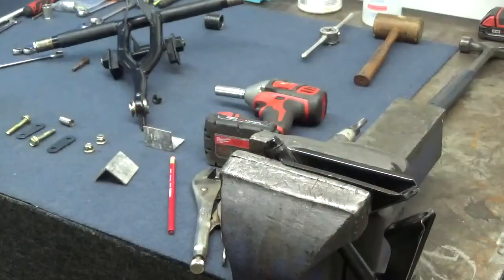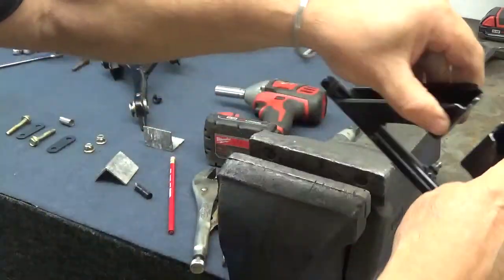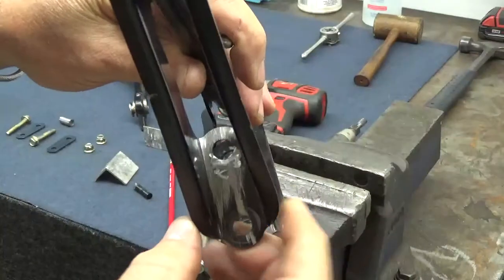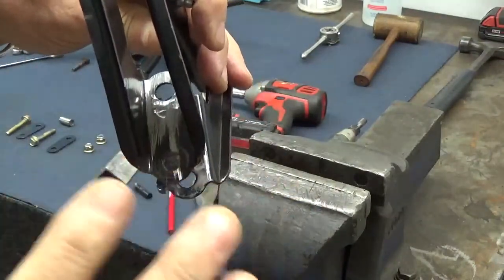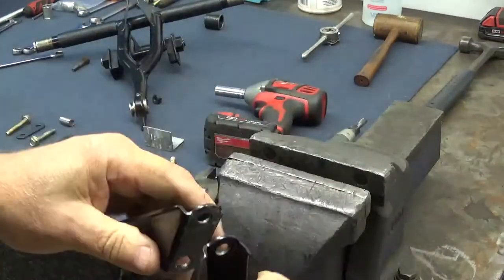So I removed most of the weld. Then I got the die grinder in there and cleaned it up as best I could, got a file and cleaned it up. I should have put some paint on it, but we're just doing this for testing anyway.